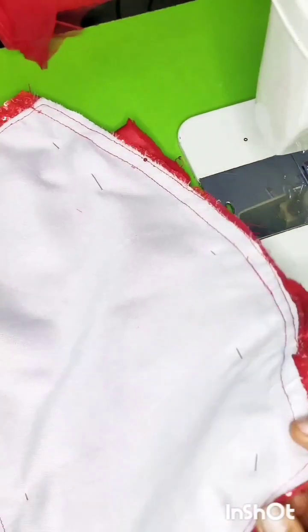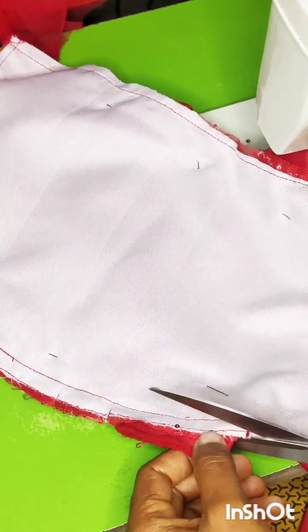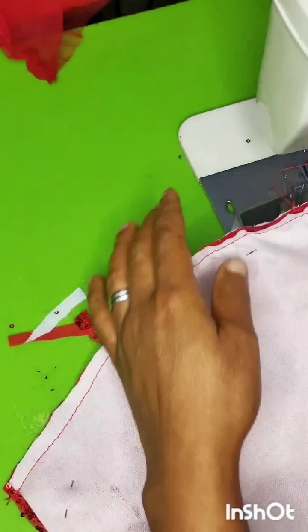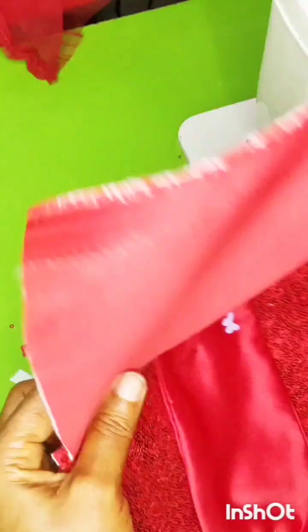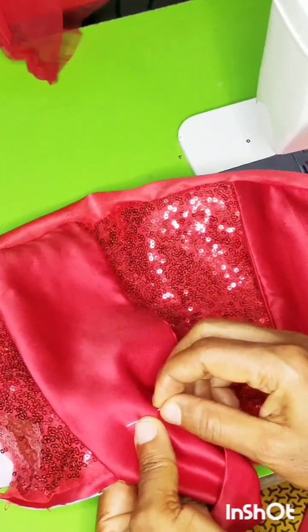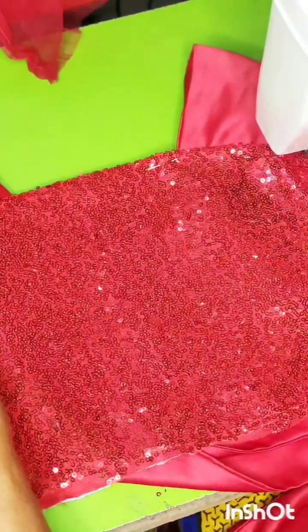I'll lay the lining on top of it and sew on 0.5 inch across it. I'm done sewing it. Next thing is to notch and then trim out the bulky parts. After trimming we can remove the pins. This is what it looks like — next we go to the back.